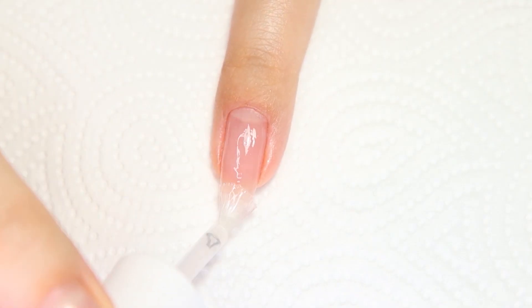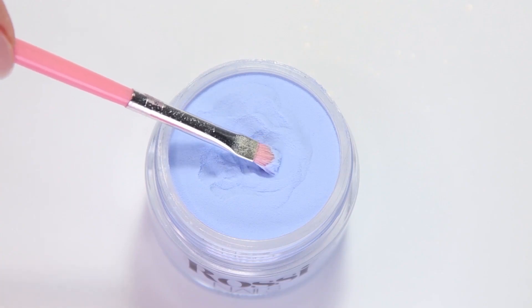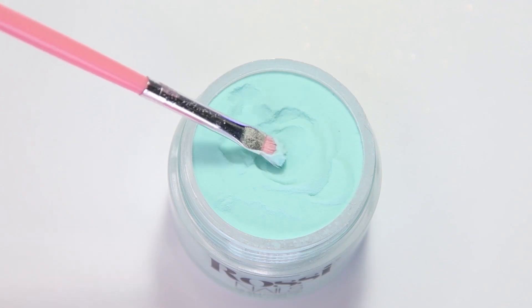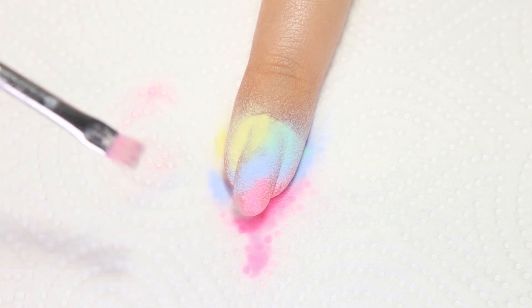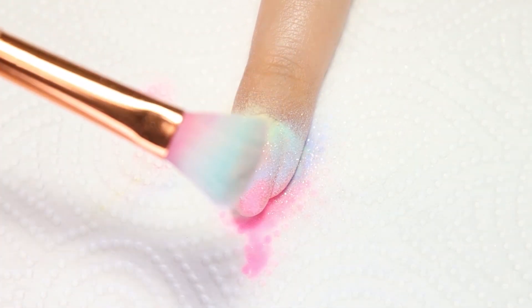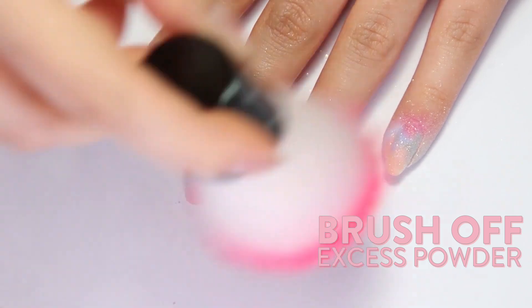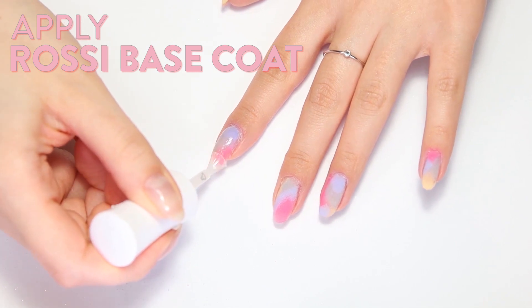Repeat the same process on the rest of the nails. Make sure the base layer is even but not too thin — we don't want the base to dry too fast. Don't worry if the powders slightly overlap each other; it will make the colors blend more and look super pretty at the end. Brush off the excess powder with a clean fluffy brush after finishing one hand. Don't brush off straight away — it's better to let the base absorb the powder.